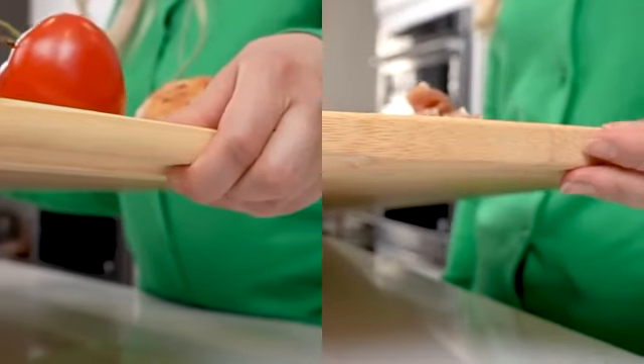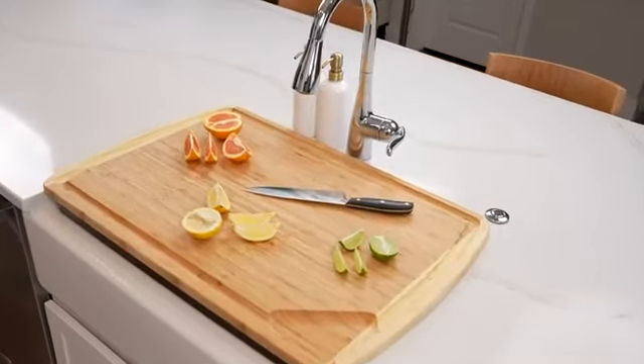It's surprisingly lightweight and comes with hand grips. This cutting board is incredibly durable, non-porous, and easy on the knives.